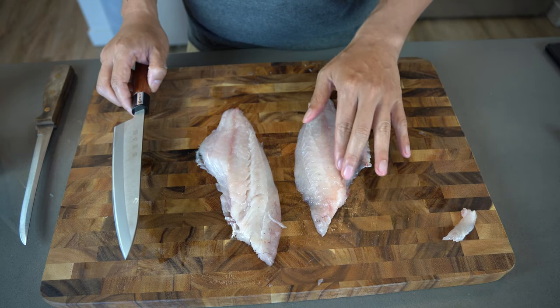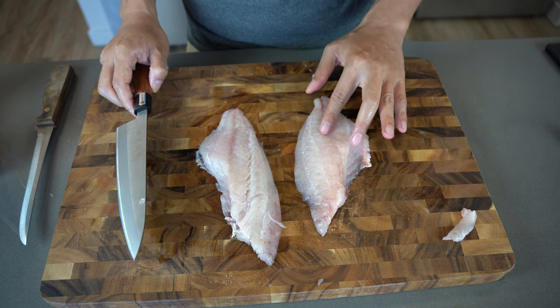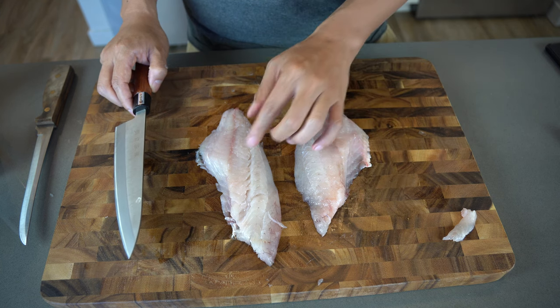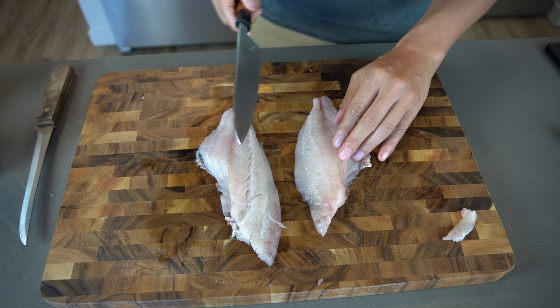Put the fish flat on the board and you'll be able to feel the pin bones running all the way from here to the end — and the same on this side, starting from here all the way to the end.